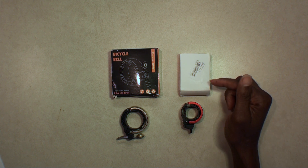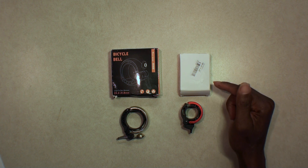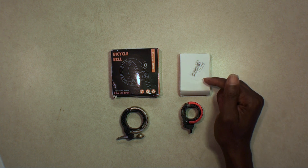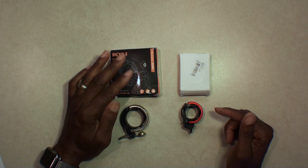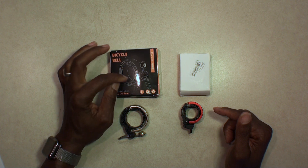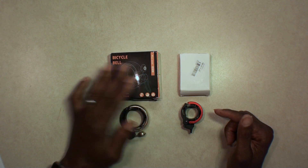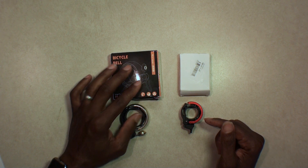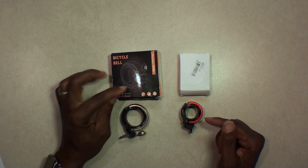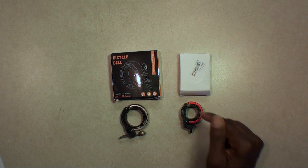This one took an unbelievably long time — I ordered it on July 9th and it's August 13th. Both of these came from China, but the other one I ordered maybe a week later and it actually got here first. I've been using that one for about two weeks on my bicycle. This one just came in the mail today.